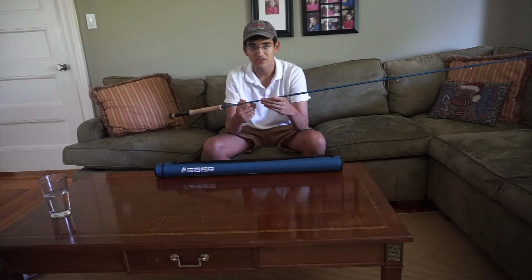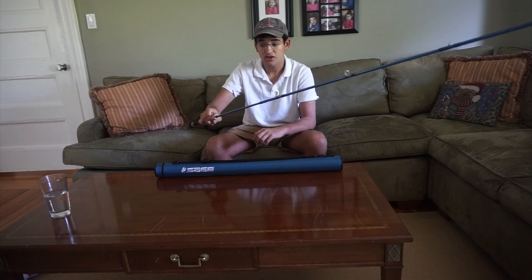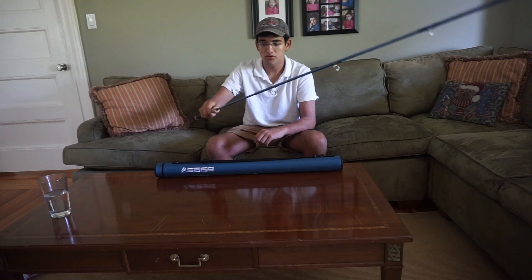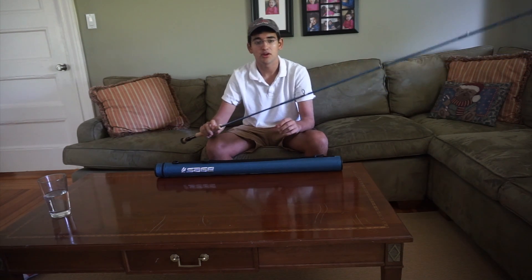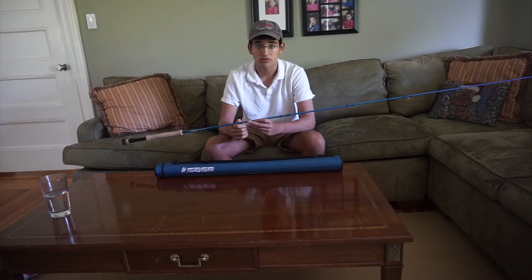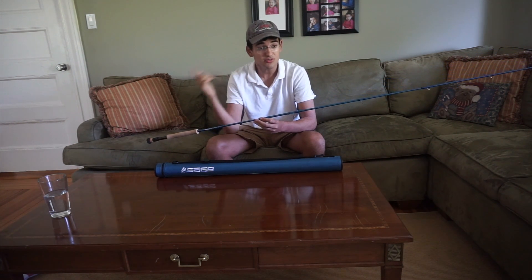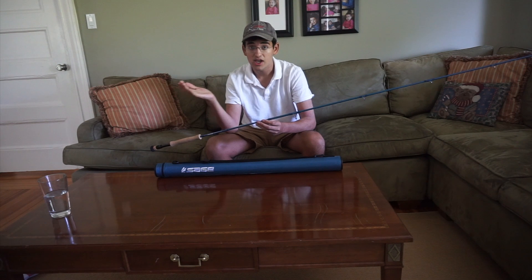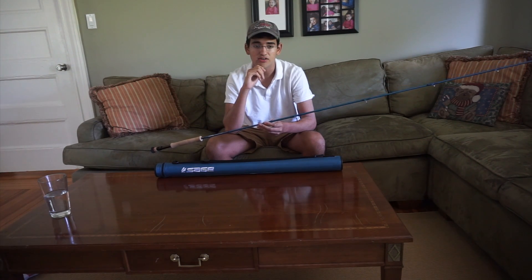Overall, I'd say for $500 the Sage Motive is about as good a fly rod as you can get. It has a beautiful color, a beautiful finish, from a great company that honors the warranty, and it casts great. I don't know what much else you can ask for. Alright guys, thanks for watching this short little review. Let me know what product you want me to review next and what you think of the Sage Motive if you have it, and if you don't, why you didn't buy it. Alright guys, see you next time.